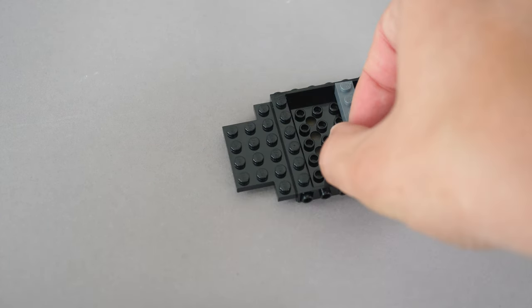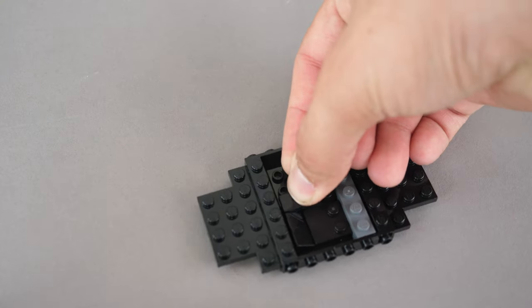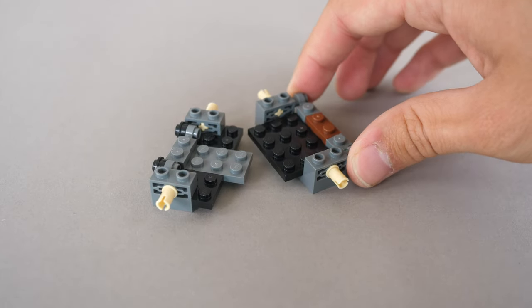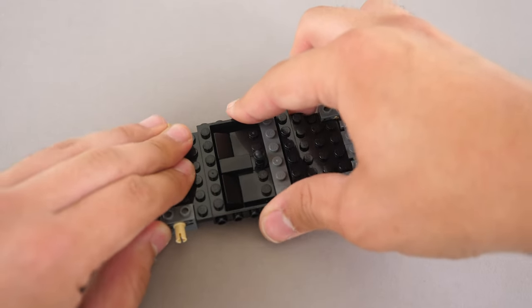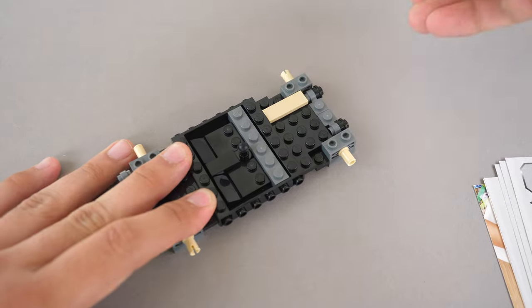The actual build of the car begins with the following piece, and we start by building up the interior. After just a few pieces, we can clearly see the manual transmission stick. Next, we need to build the following modules with the frictionless pins, and we can simply connect them onto the chassis, shaping up the car quite nicely. I do wish that we got actual axles instead of frictionless pins though.